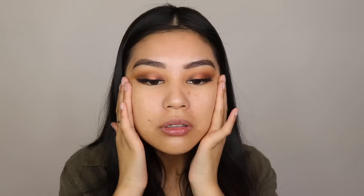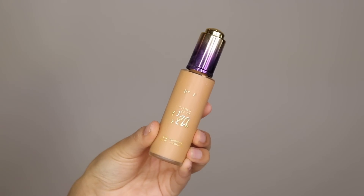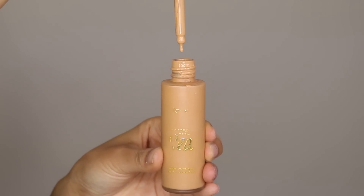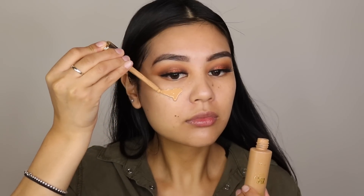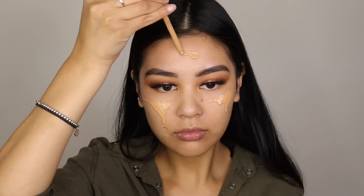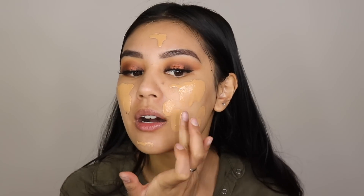I'm going to prime my face before putting foundation on — this smells so amazing. It's by Dr. Brandt, and it's good if you have large pores because it will fill them in and make them look smaller. Then I'm going to go in with the Tarte Rainforest of the Sea Water Foundation in the shade Medium Tan Sand.